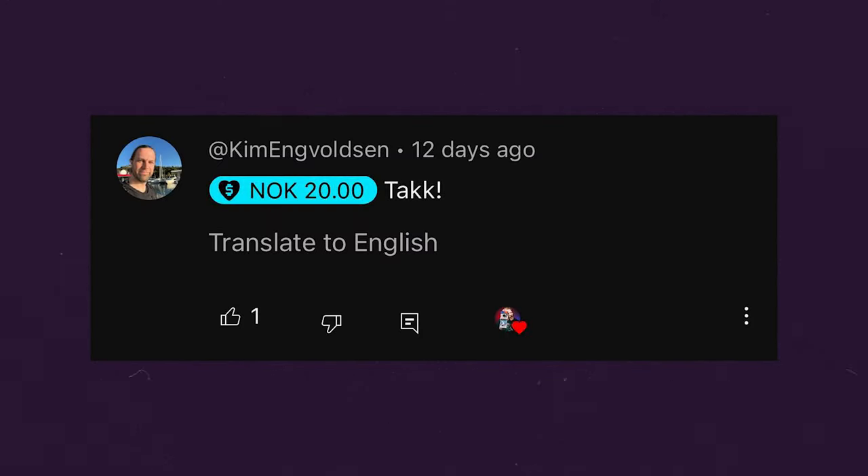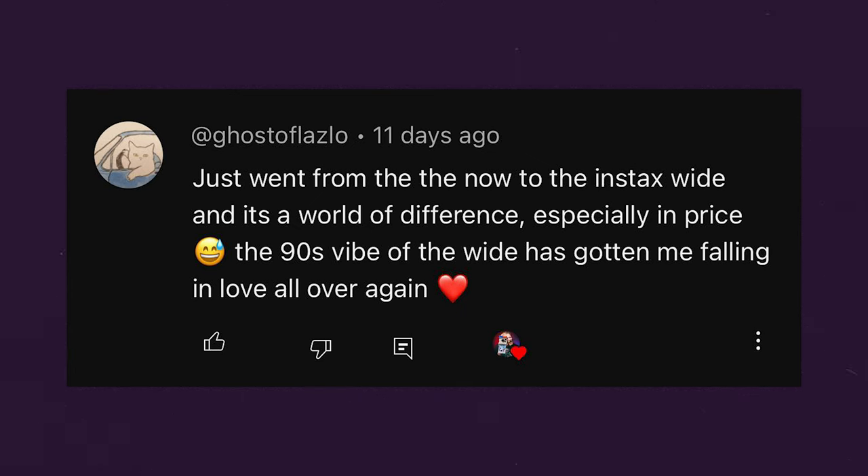The next commenter — I'm terrible at reading names — donated 20 NOK, which I think is Norwegian. Either way, thank you so much, I really appreciate the donation. Ghost of Lazlo says, 'Just went from the Now to the Instax Wide, and it is a world of difference.' Yeah, going from Polaroid to Instax is crazy. Every time I pull out an Instax camera, so nice to see that photo develop in seconds — 10 shots per pack, cheaper film, it just works every time. The cameras are lacking though; I wish they were a little better. If you have a comment, question, or concern, leave it down below — you may see it featured in the next video.